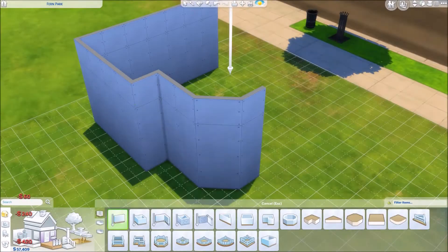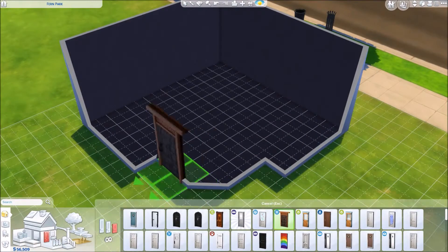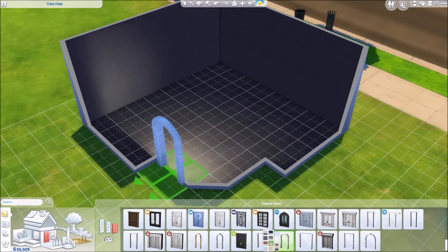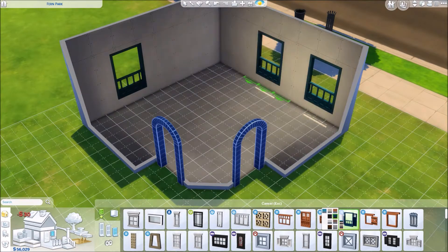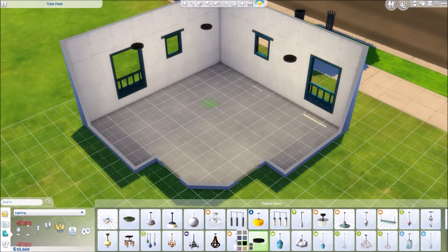Hello ladies, it's Lex, and I have another speed build for you. Since the new Jungle Adventure Pack came with a bunch of kitchen stuff, I was immediately enthralled and super excited to use it because you guys know that kitchens are my absolute favorite room to do. So it was really nice to get some new kitchen stuff here.